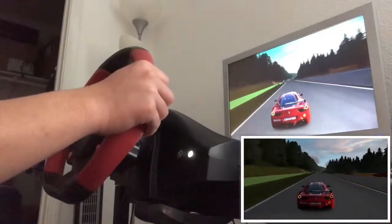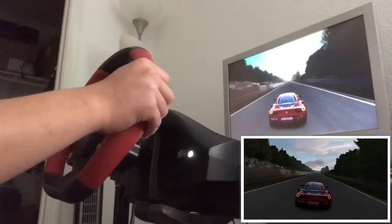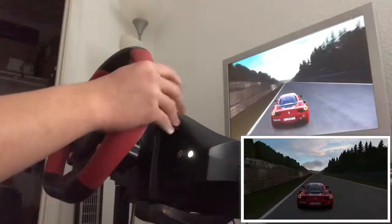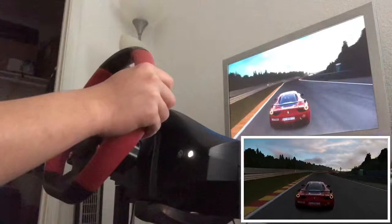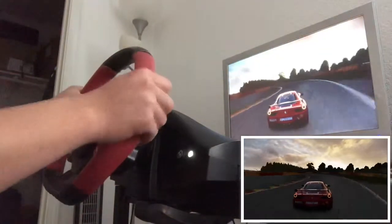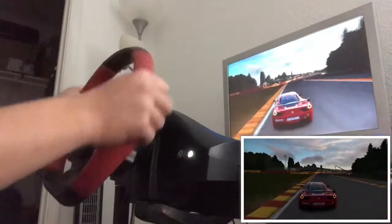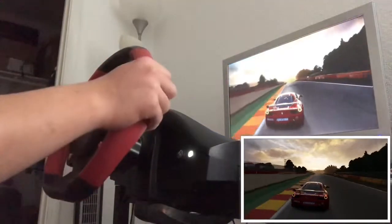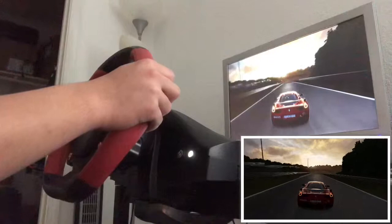That's getting pretty good. A little sloppy, but I didn't get off the track at least.